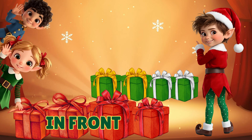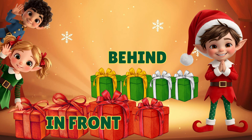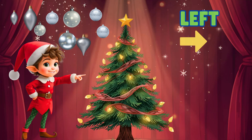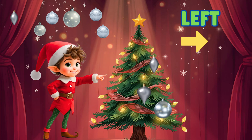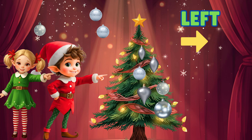Put the green presents way behind, way behind. Hang the silver ornaments to the left, to the left, to the left. Hang the silver ornaments to the left — make the tree look bright.